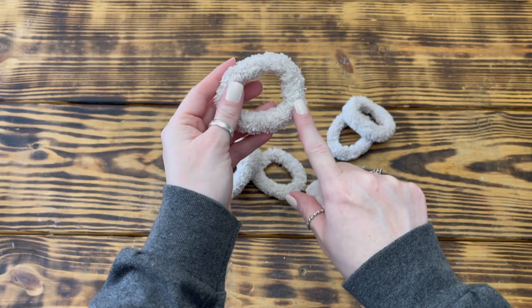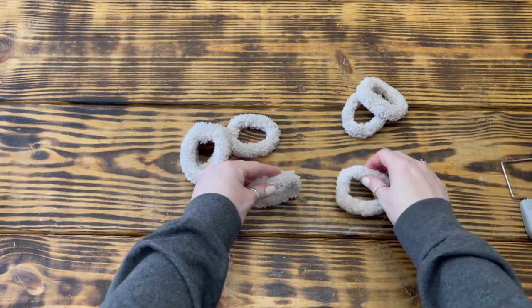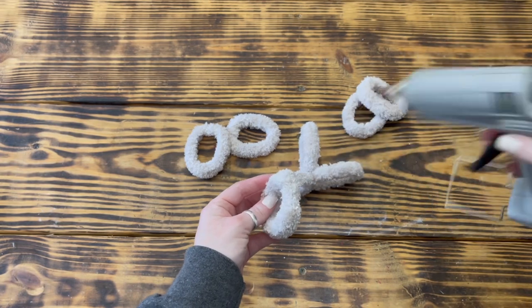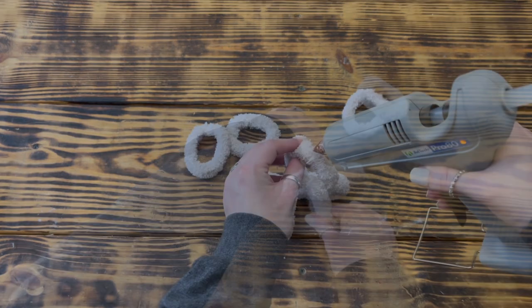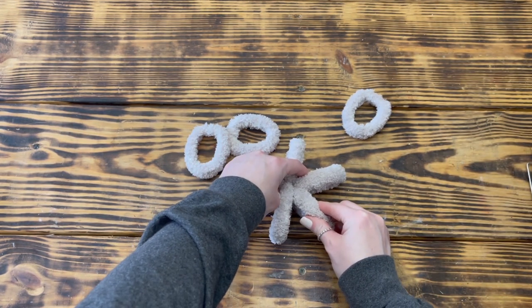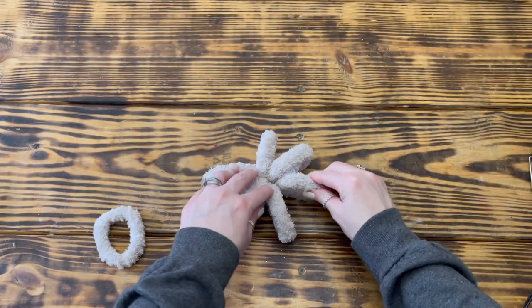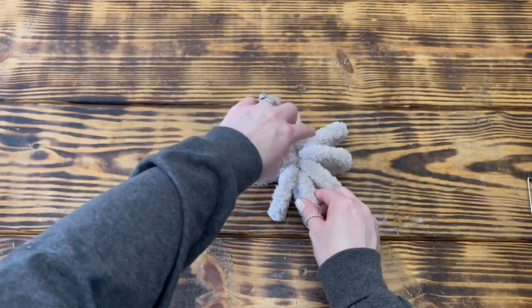To put the pumpkin together, I made sure the flattest area of each ring — where they snapped together — was facing inward to create the center of the pumpkin, and used hot glue to attach the first two rings together. I continued attaching the other rings, gluing them opposite each other — if I glued one on the front side, I'd glue the next directly across on the back side. I continued until all eight rings were connected in the shape of a pumpkin. I will say if I were to redo this project, I'd probably only use six rings instead of eight.